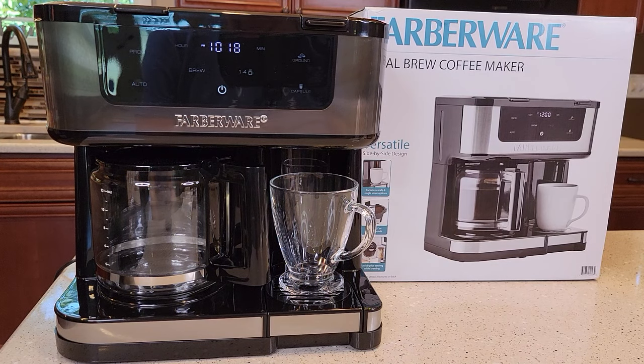Hello everyone, this is Just a Dad. Today I'm going to do a quick video on how to program this coffee maker, the Farberware Dual Brew Coffee Maker, model number FW611-000-42831.